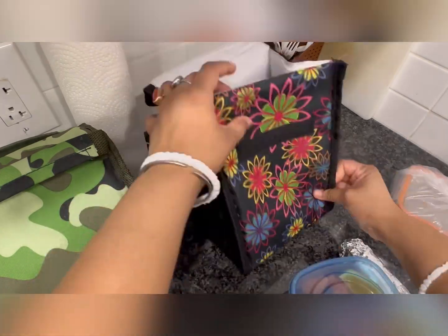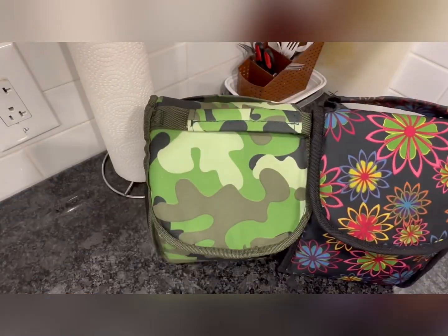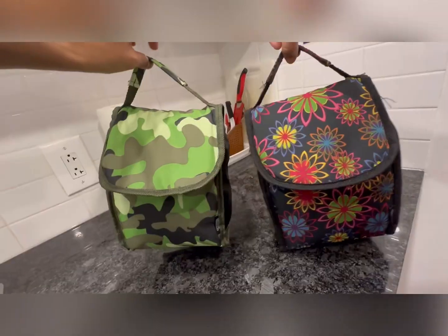Then I filled our lunch bag with the boxes and roti, and here our lunch bag is ready.